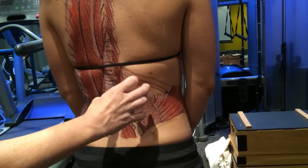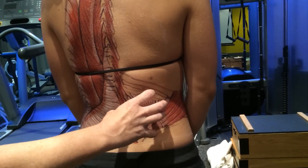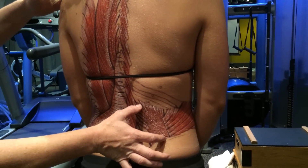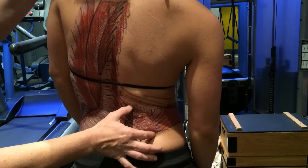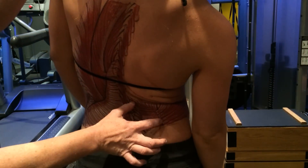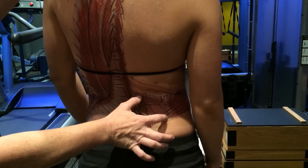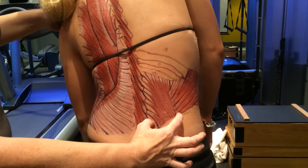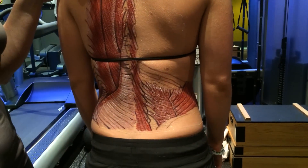This particular muscle is an amazing muscle because it acts as a lumbar stabilizer. Sometimes this muscle will get short, and if Anna goes into right lateral flexion and extension, you can see that the fibers get quite short. And then as she goes into left lateral flexion and goes into full flexion, it gets long.